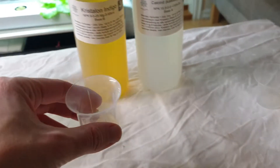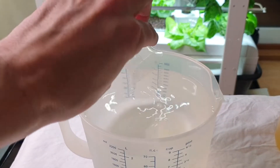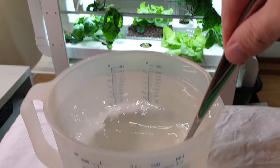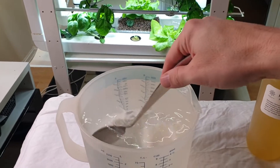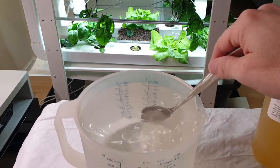You don't really need nutrients for germination but here we make a weak nutrient solution just to be sure. We are using a concentrated A and B type nutrient. The two parts must not be mixed directly. It's important to stir between mixing.